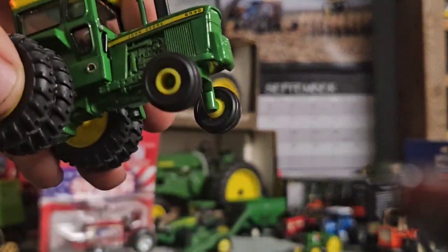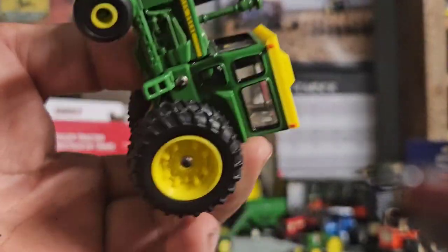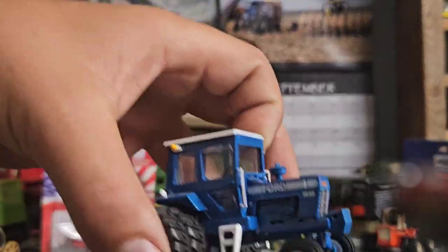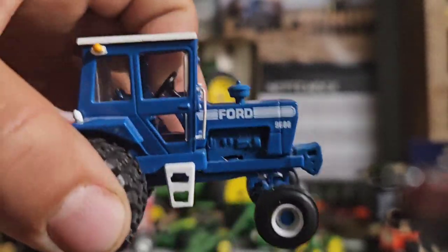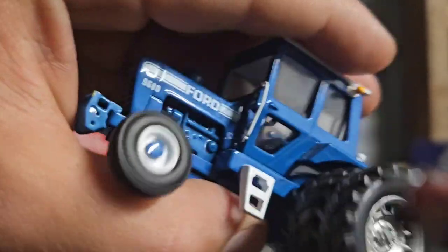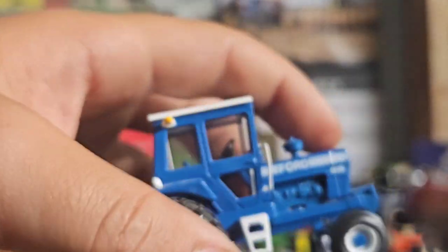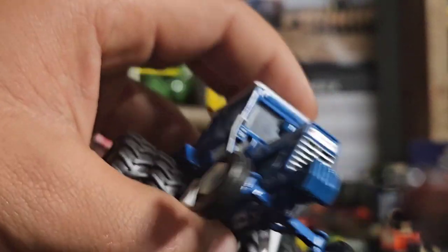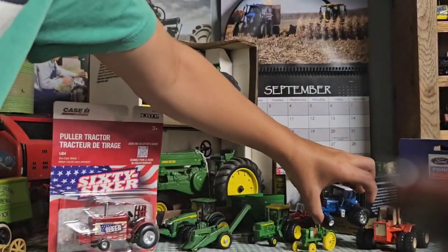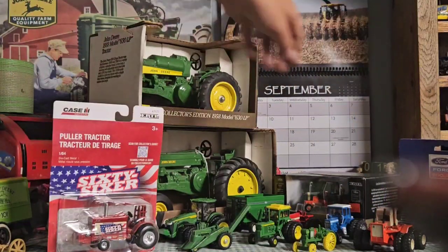There's the 6030 with the cab — that one's pretty neat. I'll probably make a video on this too. I got the 4960, which is a Spec Cast one. It needs a new stack which I'll put one on, but 25 dollars is what I paid for this, so pretty good deal — it wasn't new in the packaging. 20 for the 6030 and 25 for the 4960.